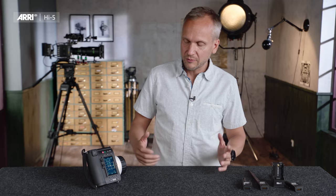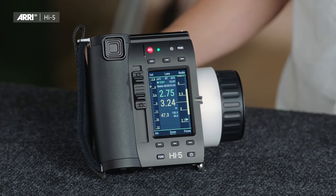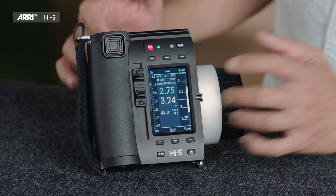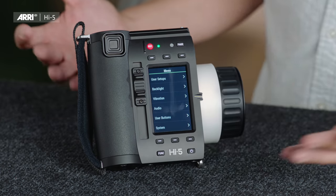The display itself is a touchscreen, offering an additional option to navigate through the menu — which can be quite useful if you want to program a lens, for example, and need to type in some numbers.